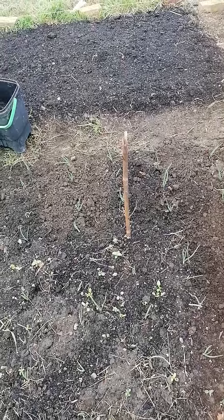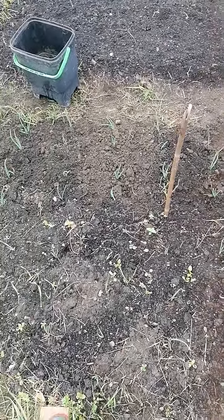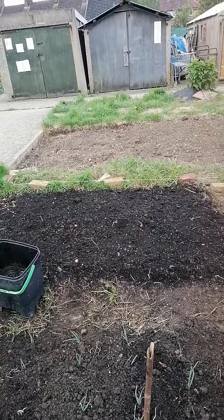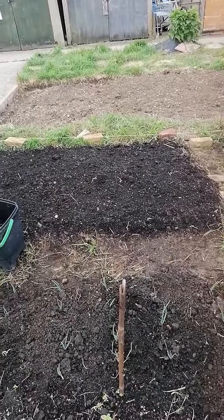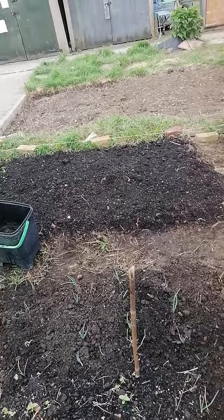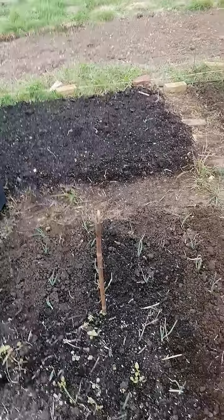It is a much longer, more patience-based game, but you'll realize over time it will look like the area at the back, where you don't have to dig anymore, you don't have to turn over, and then you could be fully 100% no-dig, inshallah.